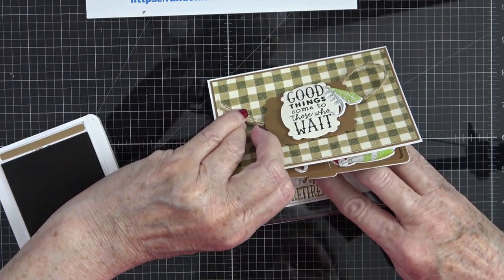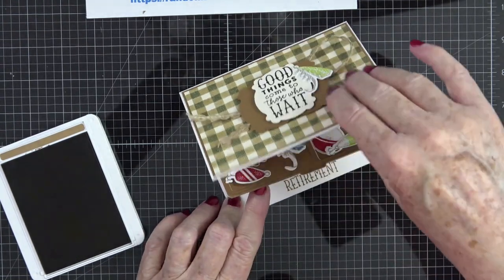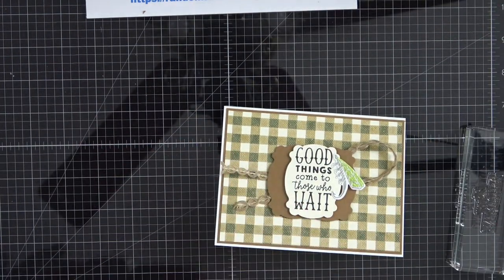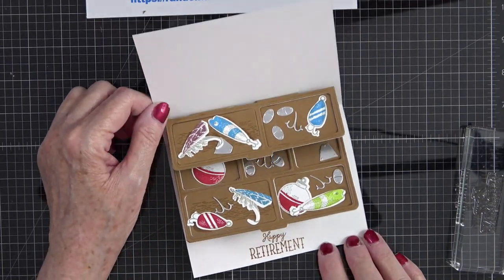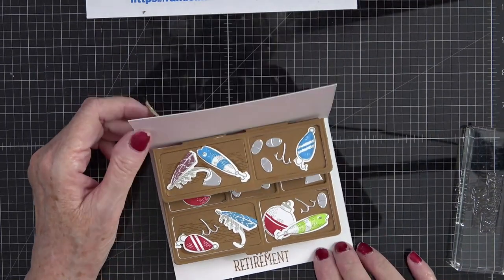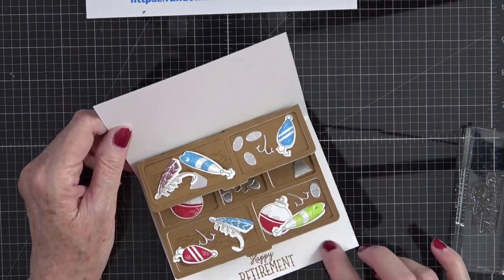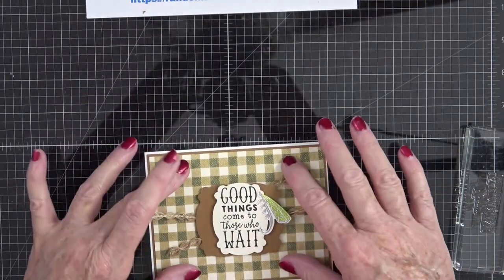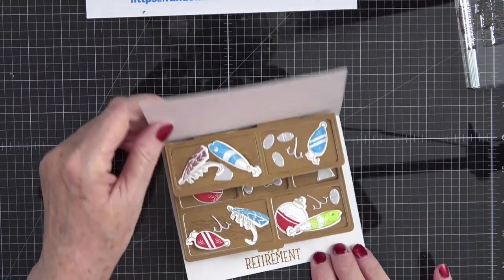I didn't end up using the other ribbon which is equally pretty, but I love this one. Let me know in the comments what you think of this little creation! I still want to find a sentiment that says Happy Father's Day, but actually — I love this one that says 'Good things come to those who wait' and 'Happy Retirement!' My husband is retiring in January — good things come to those who wait, waiting for fishing — I am so going to do this as a retirement card! I think he will really appreciate it; he is a fisherman at heart. I hope you love how this card turned out — please leave me a comment and let me know what you think!